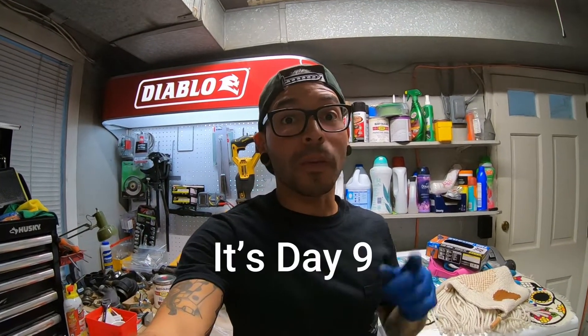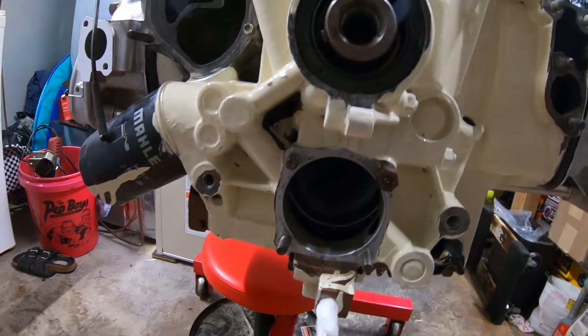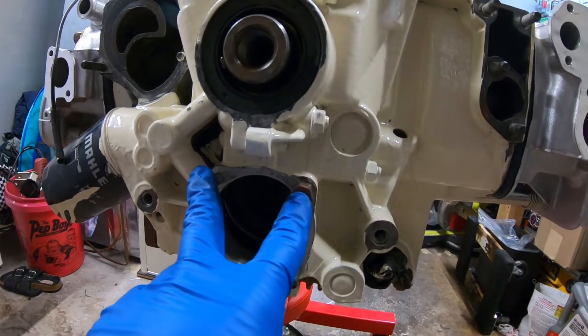We are back. I don't know what day it is, but what I'm currently going to work on today is the oil pump. Right here is where the oil pump lives — it's got two studs right up here.